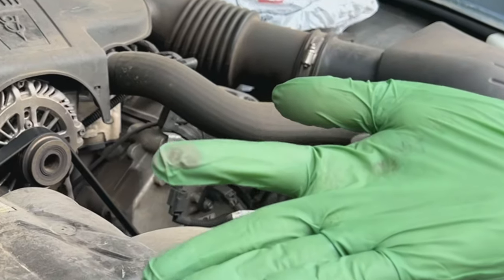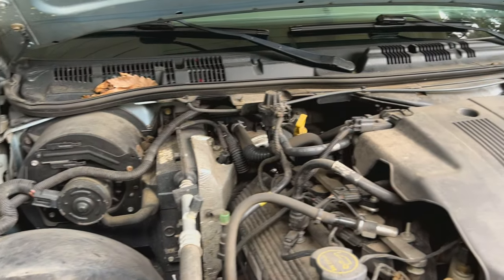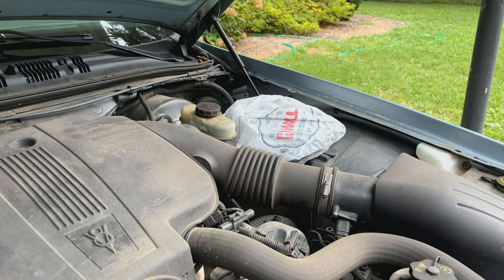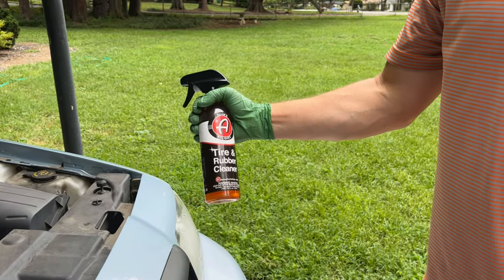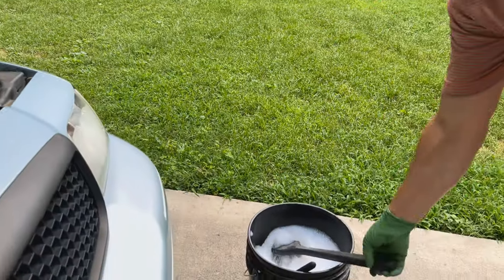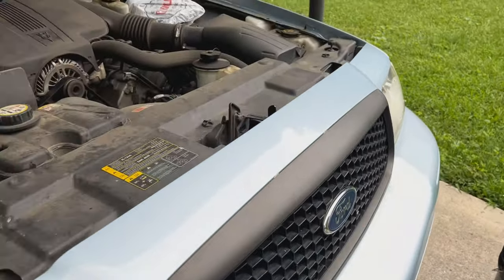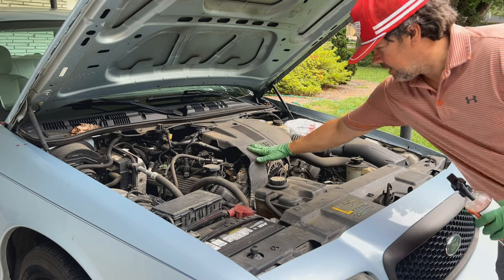The first thing I like to do is remove all loose debris — you can see all the leaves up there in the cowl area. Also you can cover your electronics; over here on the right is where the computer is and I've got that covered with a bag so it doesn't get wet. I'm actually not going to be using a pressure washer or a hose on this one. I've got a bucket full of soapy water with all my brushes and towels. One thing you want to make sure is you're applying any cleaner to a cool motor — this motor has cooled to the touch and hasn't been running for a while.